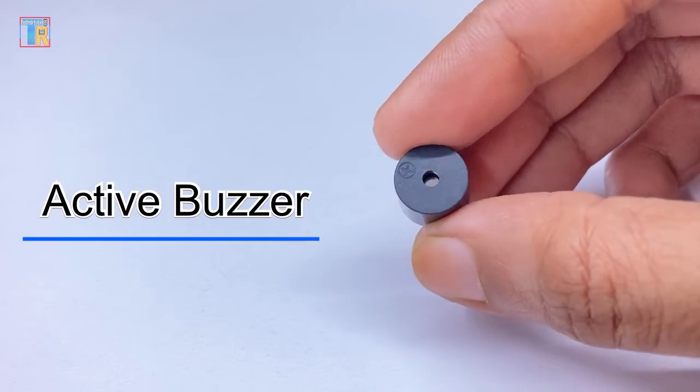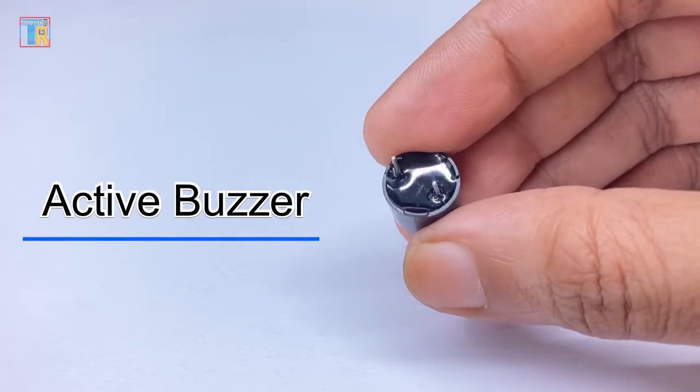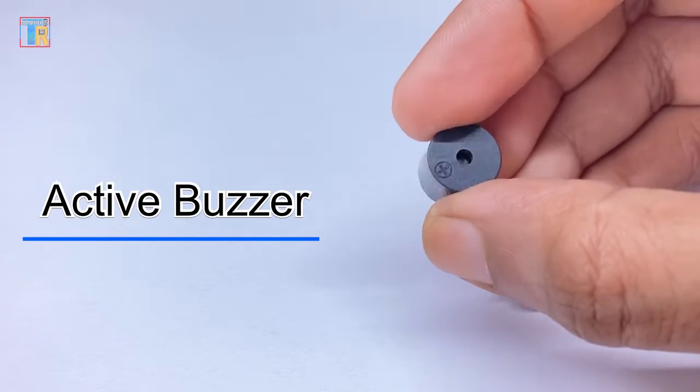An active buzzer can play a specific tone and works with DC voltage. In most of our projects, we use this type of active buzzer for alarms and indications.